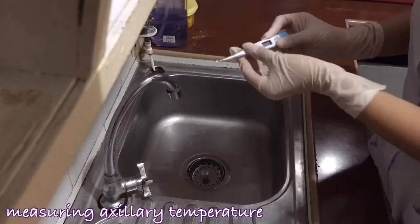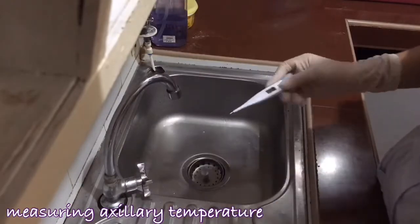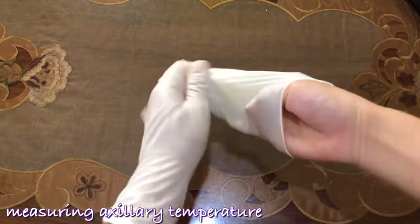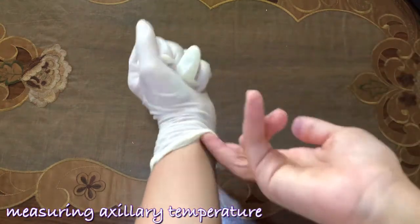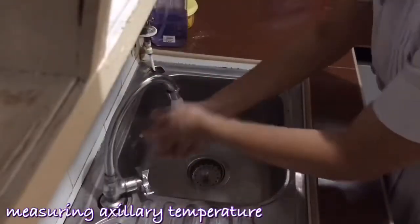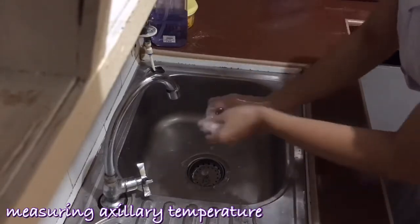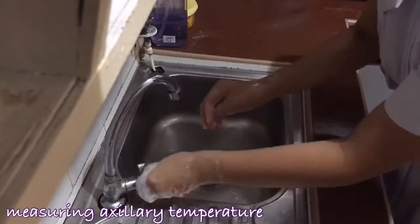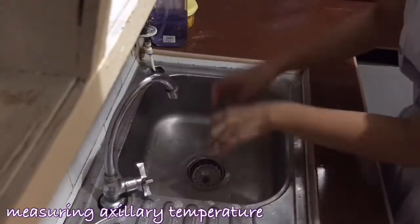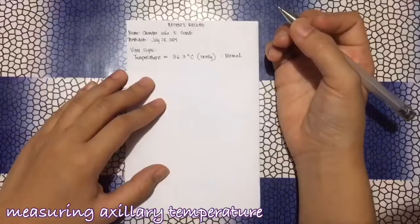I will now dispose of the probe cover and clean the thermometer. Then I will doff my gloves, wash my hands, and document the findings.